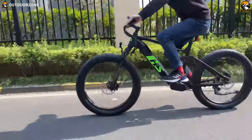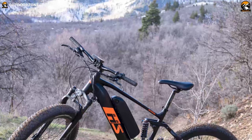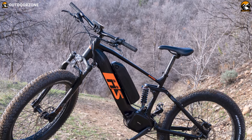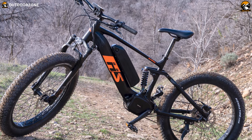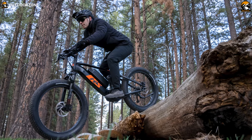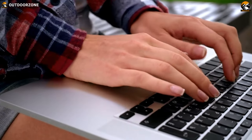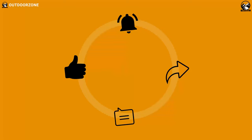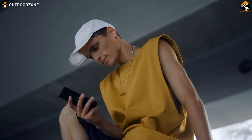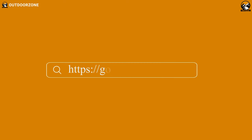That brings us to the end of the Unora 48-volt 1000-watt Fat HS full suspension fat tire electric mountain bike review. With powerful components, minimal design, top-notch shock resistance, and long mileage from the dual battery, the Unora Fat HS is perfect for expeditions or your roughest usage. After riding the e-MTB for an adequate amount of time, we think the bike is well capable of pushing the limits. Let us know in the comments, hit the like button, and visit our website at gooutdoorzone.com for more outdoor product reviews and buying guides.